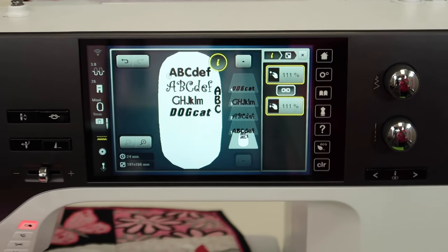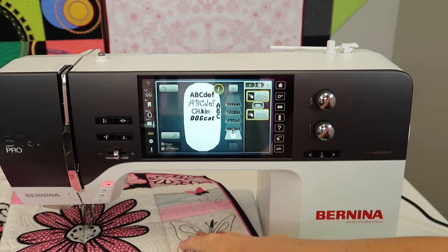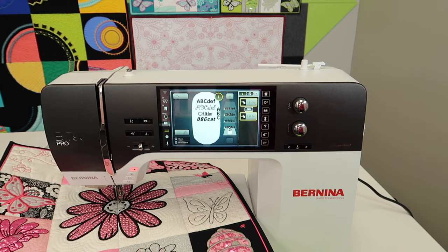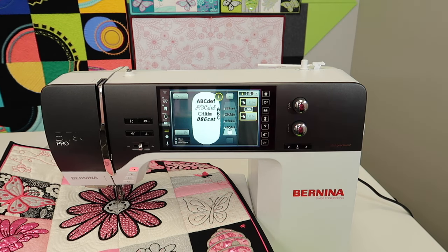I hope you'll check out the links for the complete playlist for the Bernina 790 Pro — there are over 100 videos you can rewatch as many times as you need to master this machine. Our online courses, like the Embroidery Essentials online course, are great, and the Pinpoint Placement course helps you master the Pinpoint Placement function. I hope to see you in one of our classes soon.